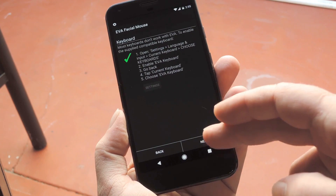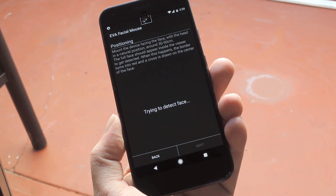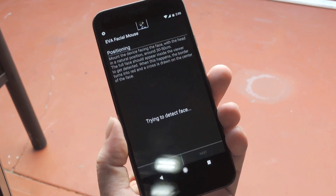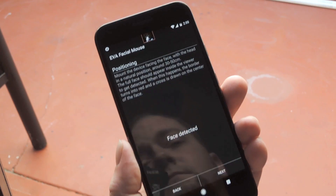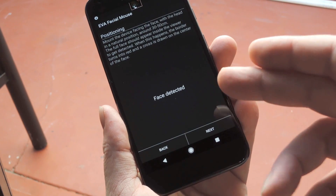Now from here, tap next. EVA will try to detect your face using the selfie camera — you can see a little preview of what it sees at the top of your screen. Try to get the phone at a comfortable distance where your face takes up a good chunk of that frame. Once you do that, it'll say Face Detected, and when you see that, you can go ahead and press next.